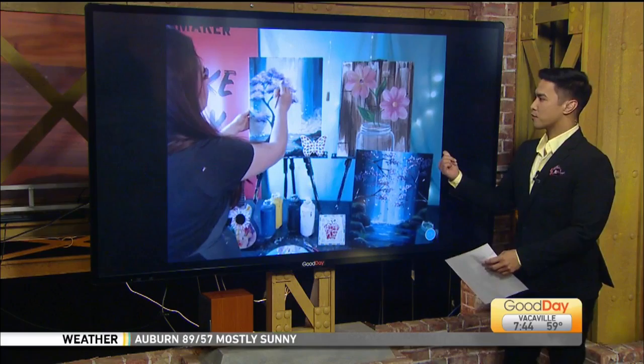If you're one of the people who like to do an activity for Mother's Day, then we've got the perfect one for you. This is called Yaymaker, and they're offering some virtual online classes that you can participate in, whether it's painting a picture on canvas or doing a mosaic art piece. They have so much to offer.